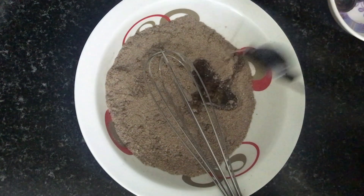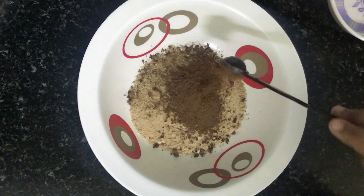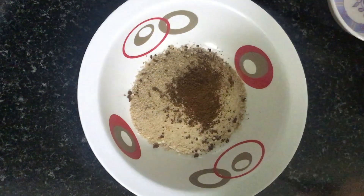Hi dudes, you are in the Angalus Kitchen and now we are going to talk about the recipe for cake. It is a special Christmas recipe for cake. That's why we are going to talk about the cupcake.